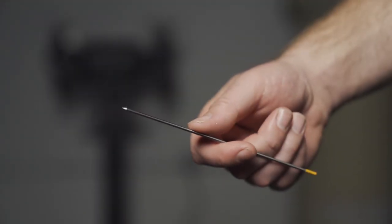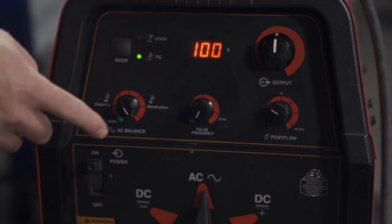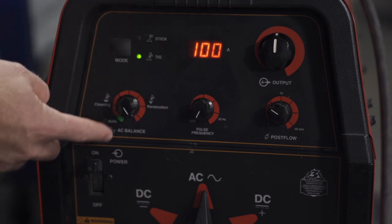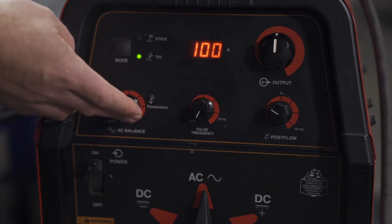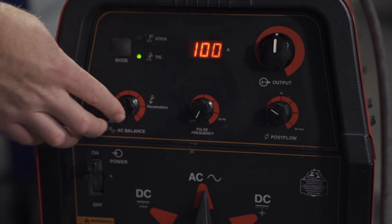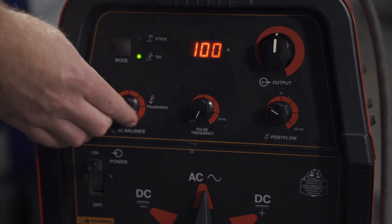For this test, we're going to use 3/32 tungsten. This is orange colored, and on the welder we're going to have just an even 100 amps the entire time, with the dial starting off all the way to penetration. There are no indicators of what percentage we'll be at exactly, but I will tell you how far to the right or left on the dial I am throughout the test. There is actually an automatic feature on this welder, which we won't turn it that far — we'll stop right before we get there.